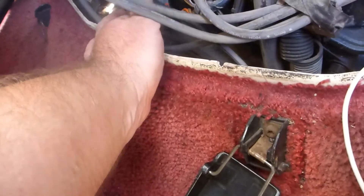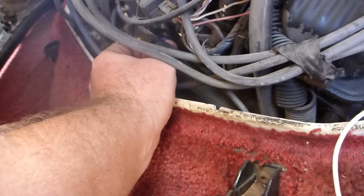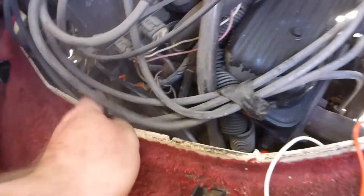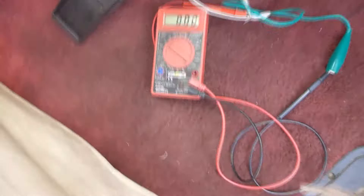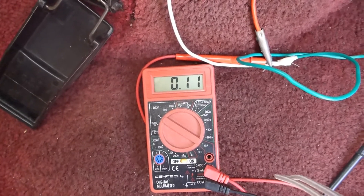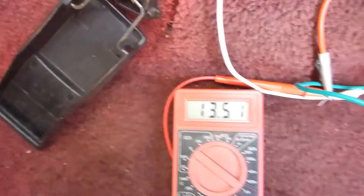I'm going to go ahead and reconnect the oil pressure switch, and then I'm going to go back over here and reconnect the fuel pump relay. Now I'm going to go ahead and turn the ignition off and turn it back on. We get voltage while it's priming, and now we have nothing. We'll start normally. Fuel pump has voltage.